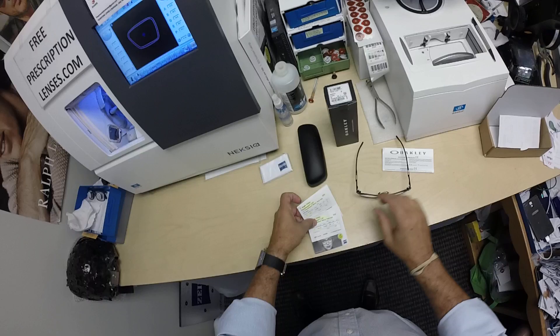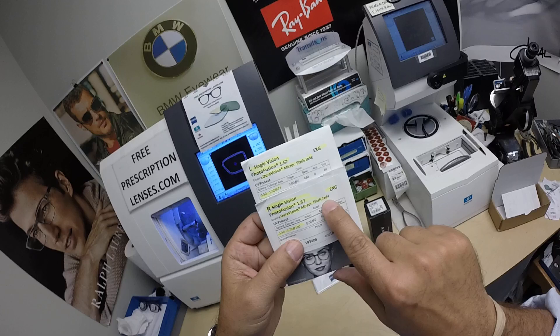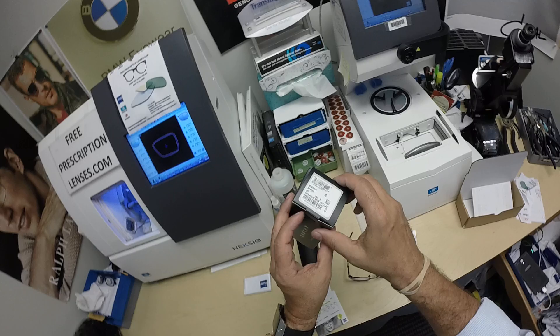David got these with the Zeiss 1.67 High Index Photofusion Extra Gray EXG with the Mirror Flash Jade — the green jade flash mirror. I've highlighted his prescription for the right eye and prescription for the left. He's going to get all the manufacturer's original packaging from Zeiss, including their cleaning cloth, as well as all the original packaging from Oakley.